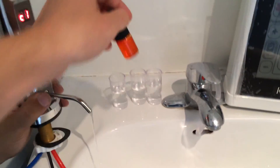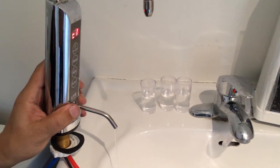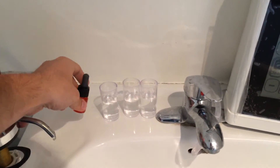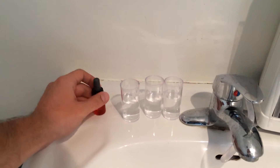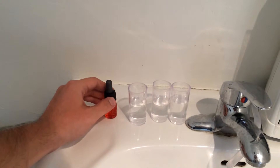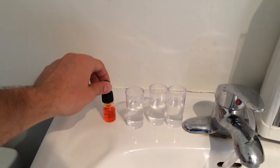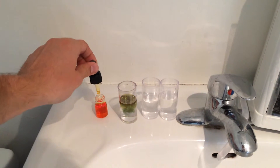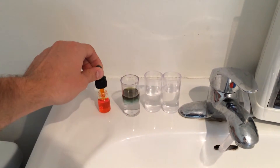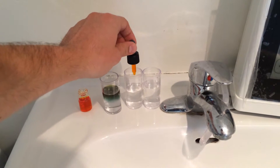So we have from left to right: purified water, acidic water, and alkaline water. These are the pH drops that come with the machine so you can test it from time to time yourself. I'm going to explain the results shortly.